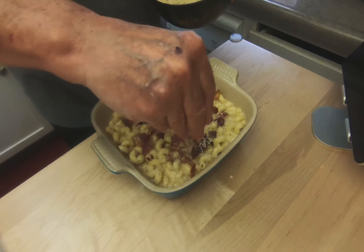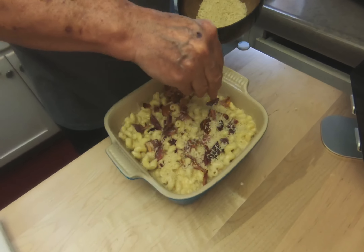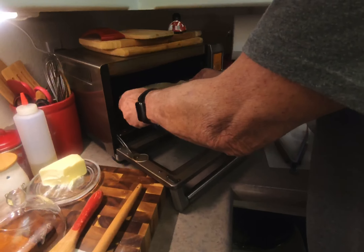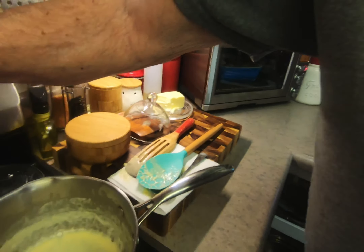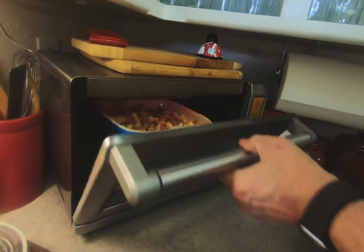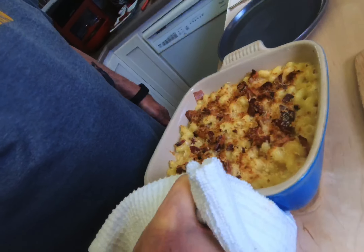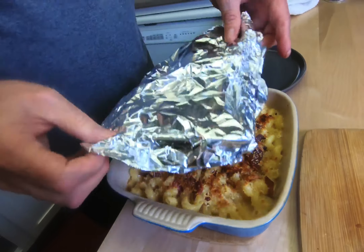Some panko and parmesan mix goes on — I'm going to use all of this. I just want to get a little bit of texture on this. Into the oven at 375 for only about 10 minutes — just keep an eye on it. After 10 minutes at 375, I did take it out and put it back in under the broiler for about a minute and a half to get it nice and brown. We'll let it sit — see it's nice and bubbly — for about five minutes.